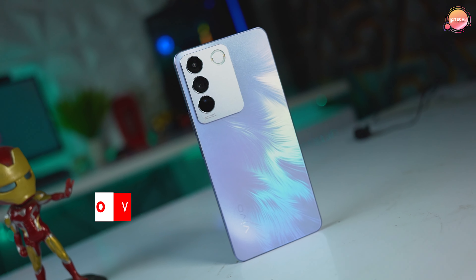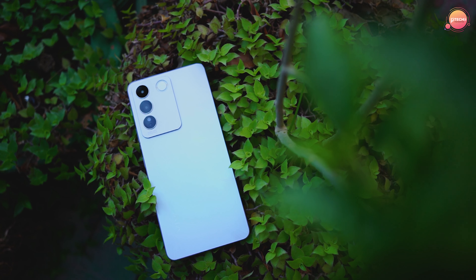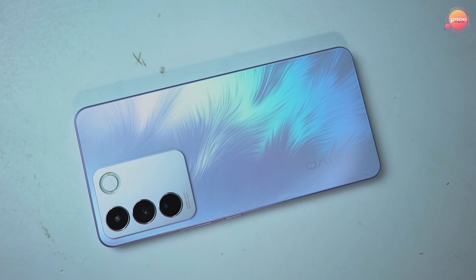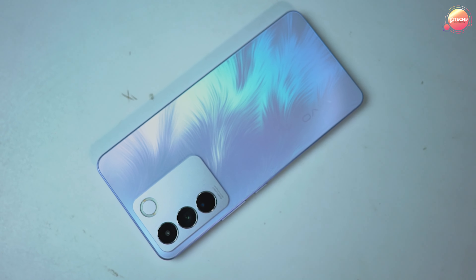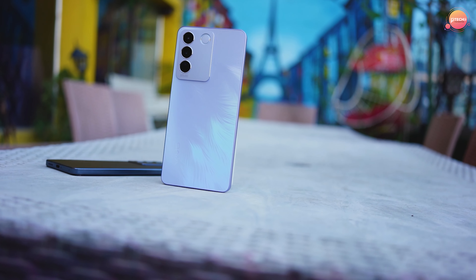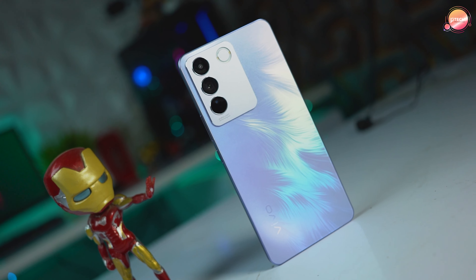Let's see the features. This is a very good phone — the V27E — which is the best phone. You can also see the new color options. The custom-designed design looks official and elegant. It has a purple color with a beautiful gradient design.